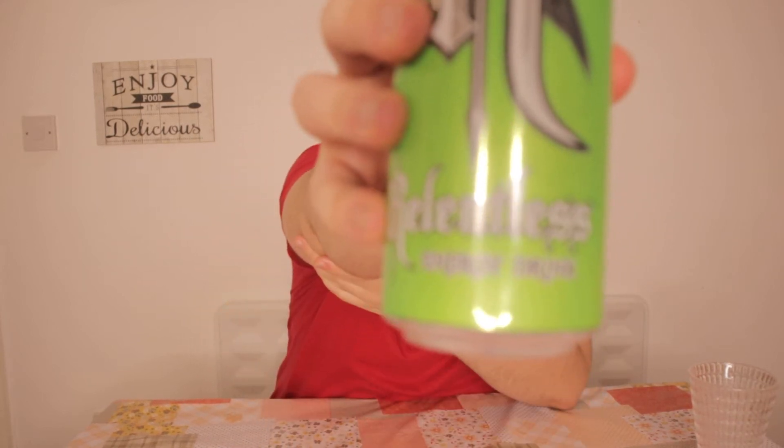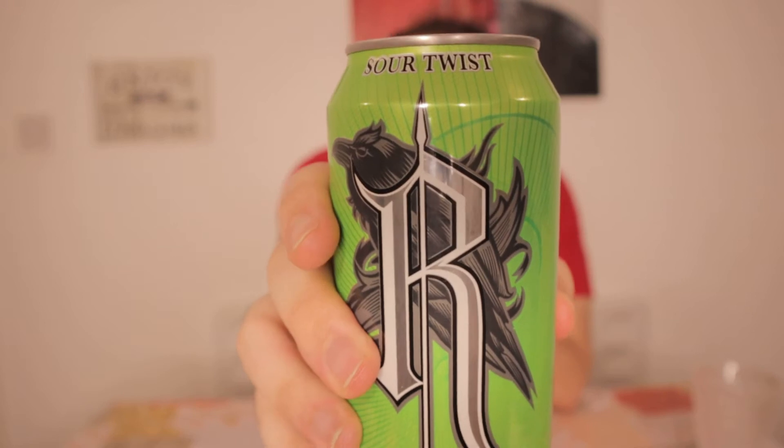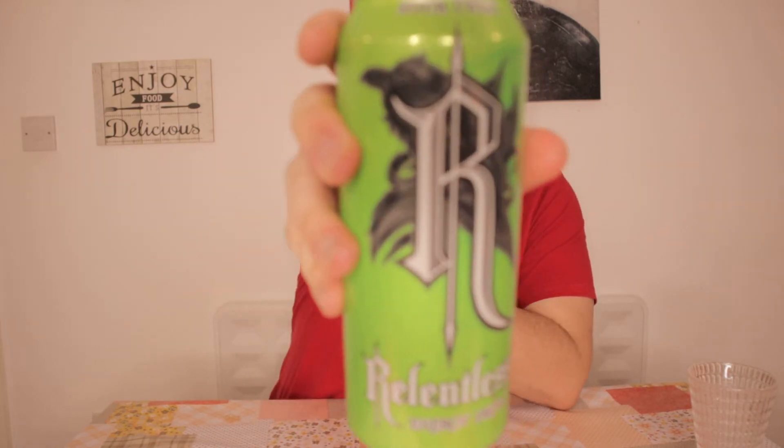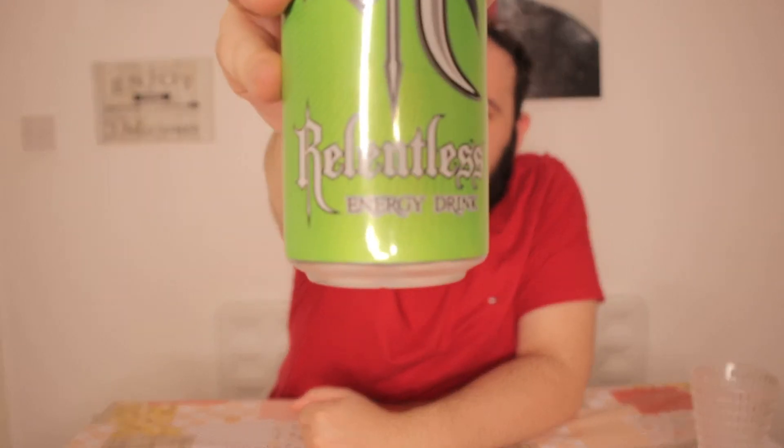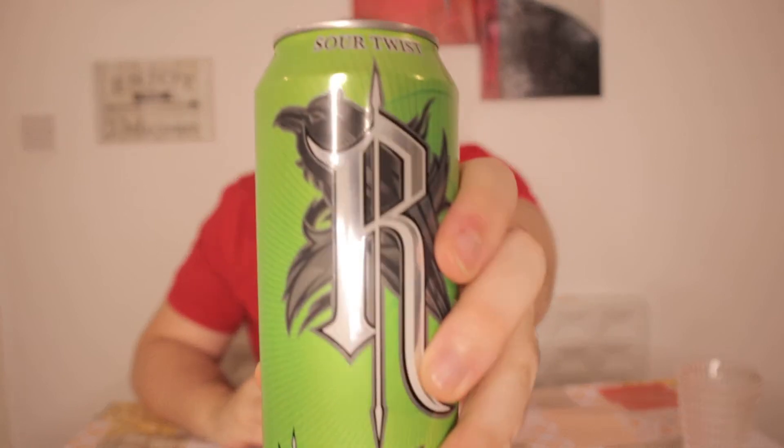Hey, what's up guys, Teacher Paul here, and today we're gonna review the Relentless energy drink Sour Twist. At first I saw this and I thought, wow, this might taste like sour cream — but no, that's stupid. Why would they make an energy drink that tastes like sour cream? That would be crazy. So I think it's gonna have a tangy lemon citric flavor, and I really like citric flavors.